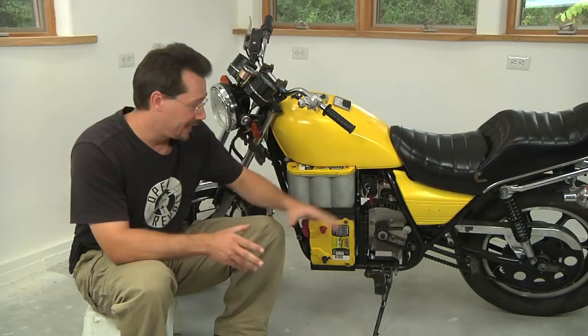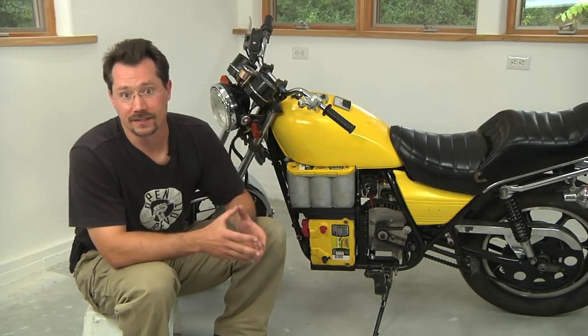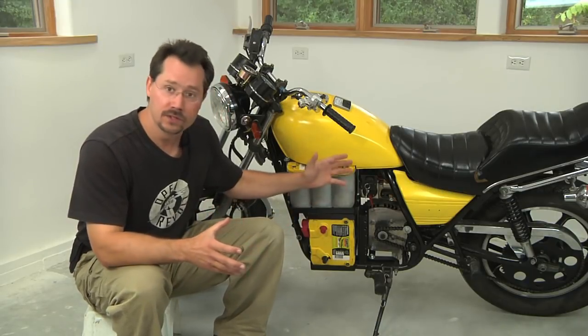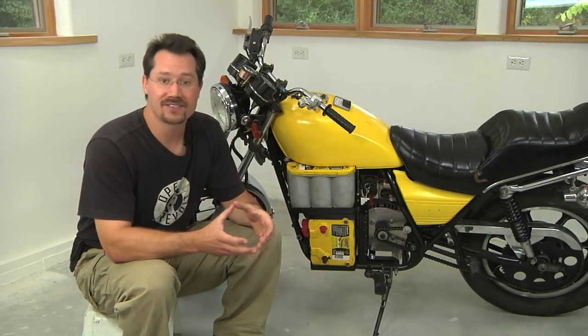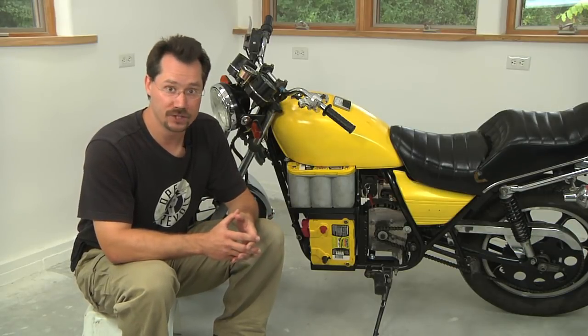Once you have your electric motor and room for it in the motorcycle, you're going to need a motor adapter plate. What that does is it physically connects the electric motor to the frame of the motorcycle. Location is important — you want to get your motor as close as you can to the same original location that the drive sprocket on the original transmission was.